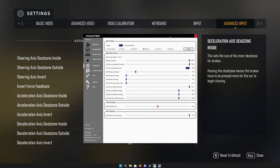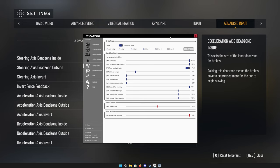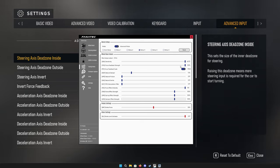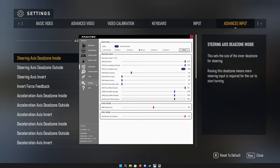Each vehicle also has its own force feedback setting within the tuning pages, which is very important because these settings are going to vary from vehicle to vehicle. There are so many vehicles in the game and no two should feel alike — I'm finding that's actually the case. With force feedback strength, some are going to feel weak, some strong, and unfortunately we have no way of knowing whether it's clipping in-game other than just feeling it.